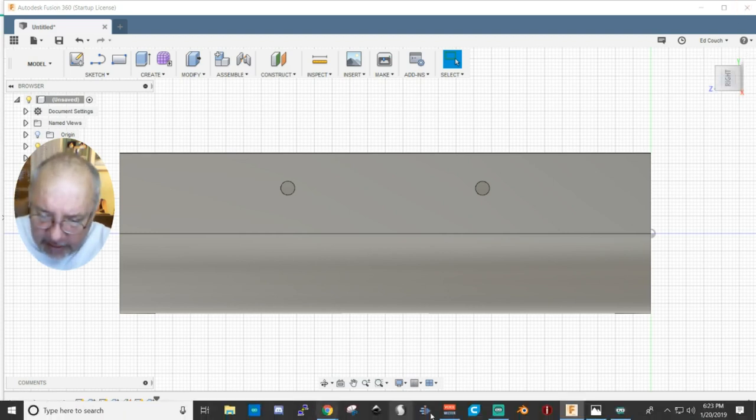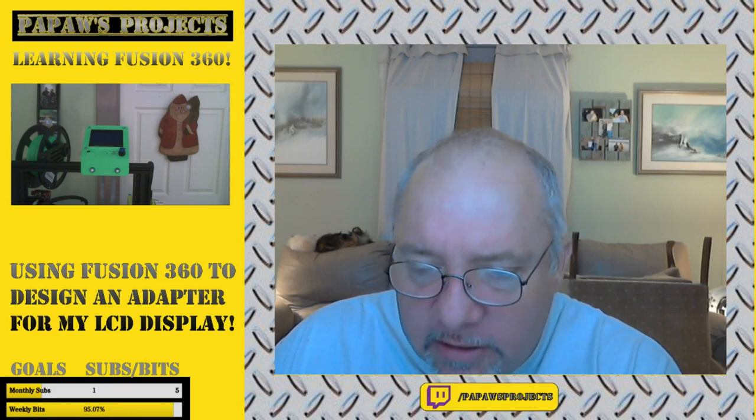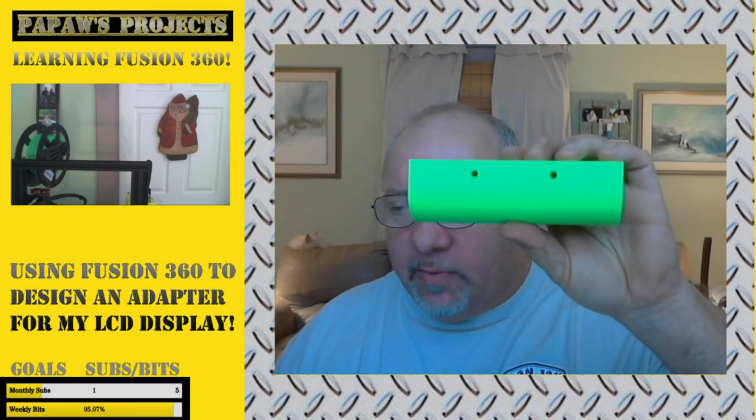Let me go ahead and switch back, and I will pause the video here and print it, and when it's done I will come back. All right, so we have printed it out. It took several hours, but we have a finished product. I've already cleaned out the holes and all the support — actually, I didn't have any support material, just cleaned out the holes from a little bit of stringing. We have our part, like we designed. Worked out good.